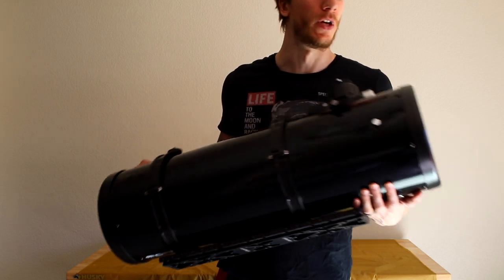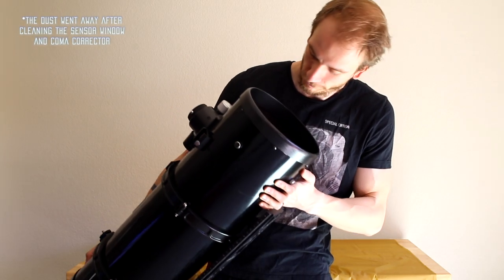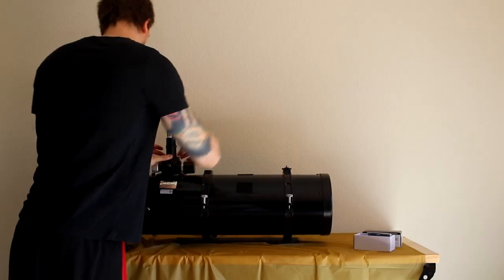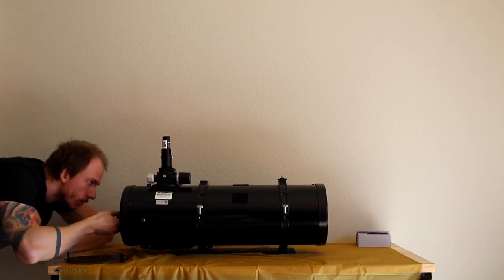Hopefully now the dust spots will be gone from our pictures. Now that you're done, you can collimate your telescope again and try it out. Make sure you do not have any weird vignetting, triangular stars, or collimation issues.